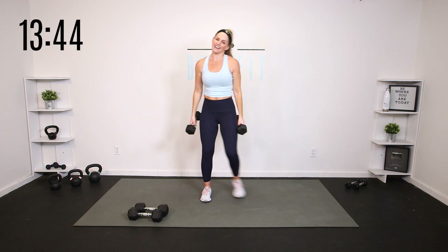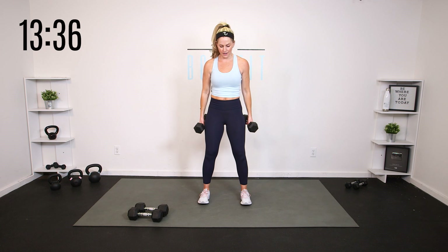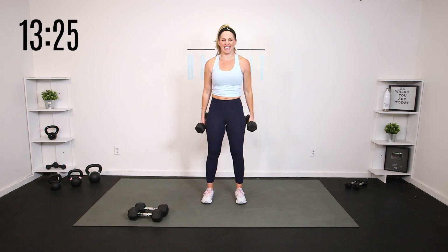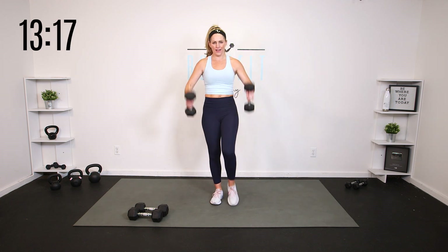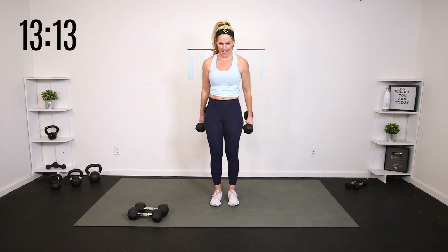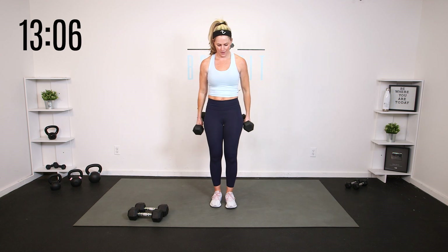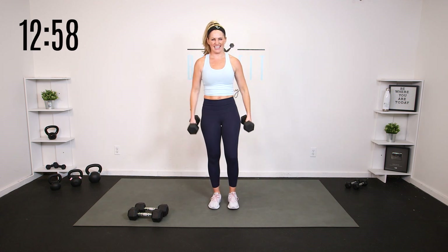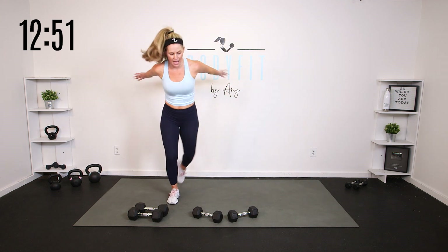Relax it down, shake it out. Now let's take it to a hammer curl — palms in — and we're going to add those knees. Inhale, exhale. What are your hips doing? Do you feel them going back? Connect with that core. Up and down, add those knees if you want. Core working hard. You've got 4, 3, 2, and 1. Set them down, give your hands a little break — step behind and reach.